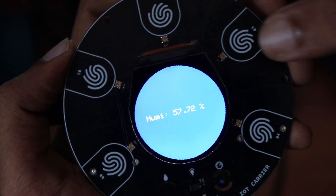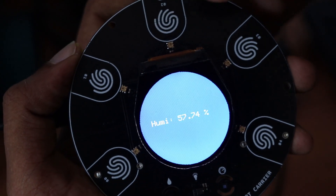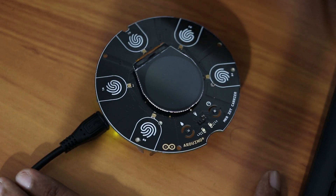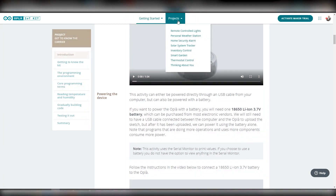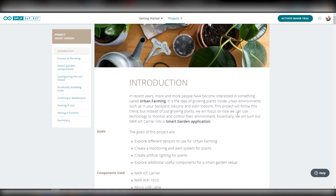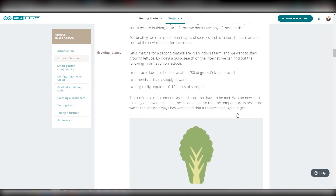Using this kit, you can connect your home devices to the internet and control them from anywhere around the world. Basically, you can convert any device in your home into a smart device. Arduino has some cool examples on their website to help you get started right away — I will leave the link in the description.